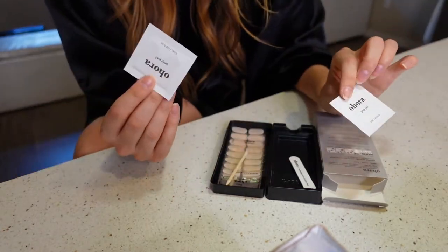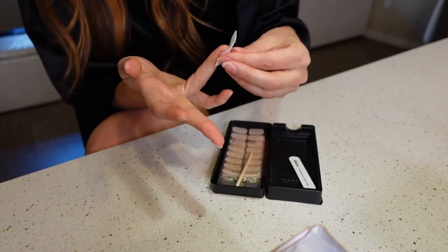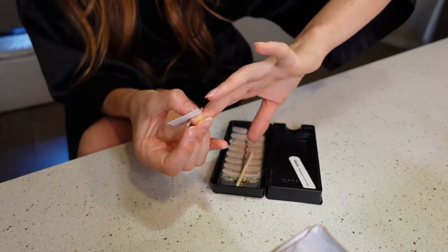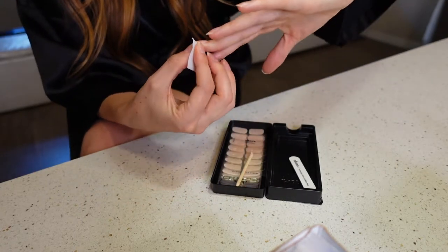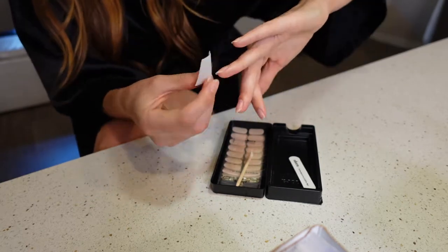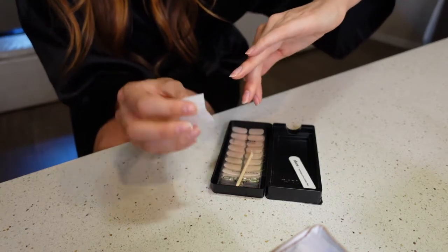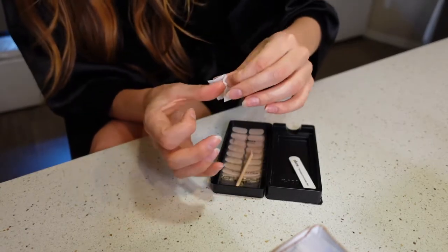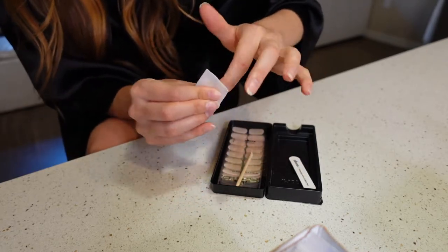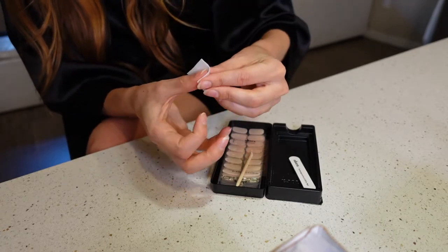I'm going to take one prep pad — it's basically like an alcohol wipe — and run it over my fingernails to make sure the area is really clean. In cosmetology school I actually didn't mind doing nails; I thought it was a really creative outlet and really fun. The part that got to me was doing other people's toenails. It is like creating art — you can get really creative, you're painting, it only lasts two weeks so you can do it again, and it's just a fun thing to do.